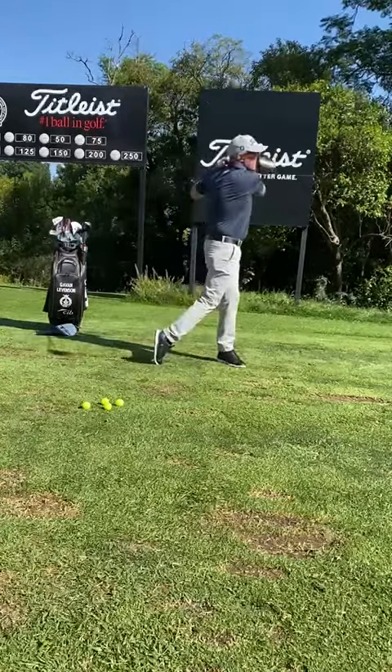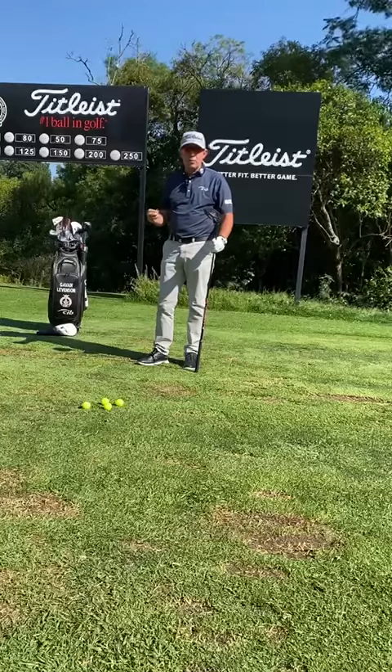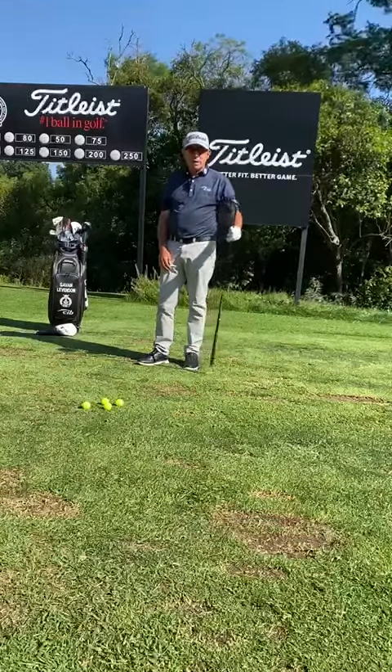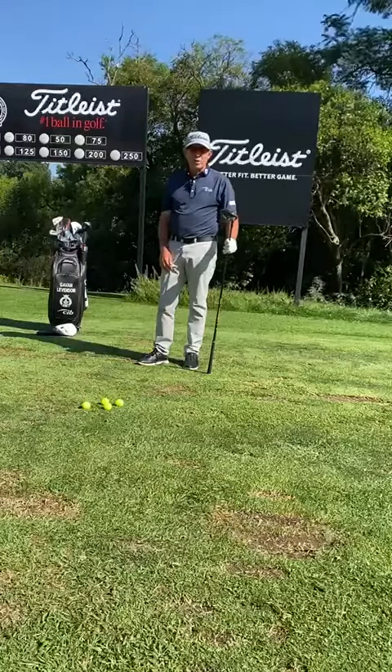Brilliant shot! Maybe I'm getting 180–190 carry and then I'm going to get about 30 meters of roll. So just remember, we've got 14 clubs in the bag — they're not just there for one thing. You can do many different shots and this maybe can help you improve your game.